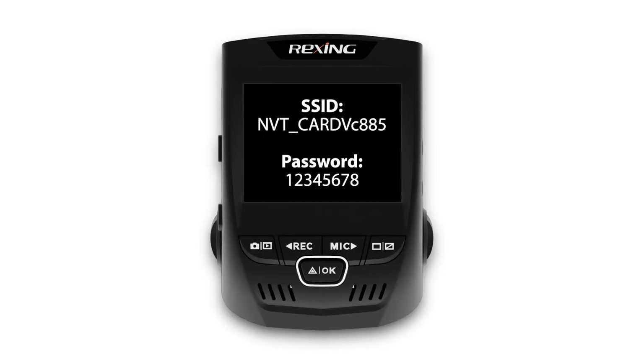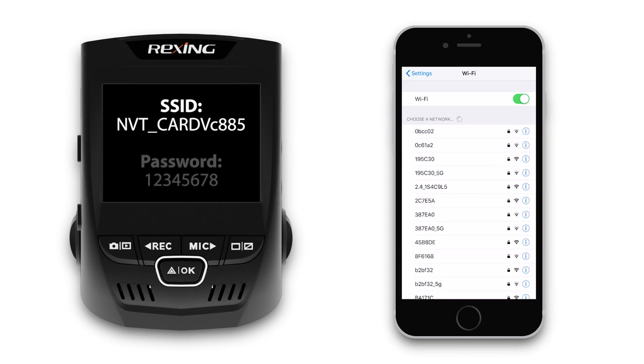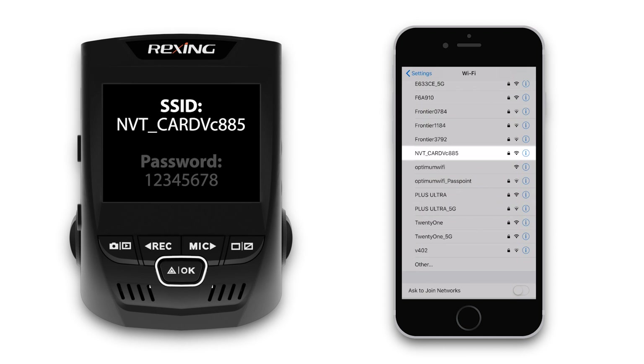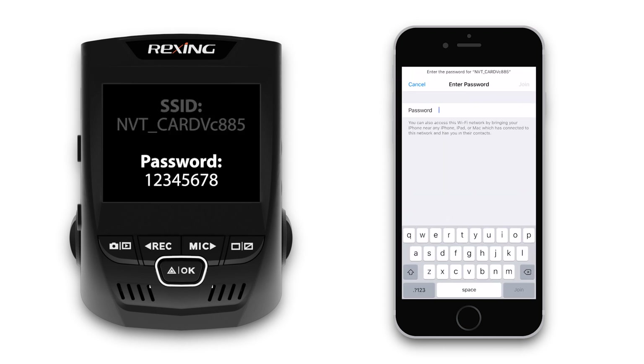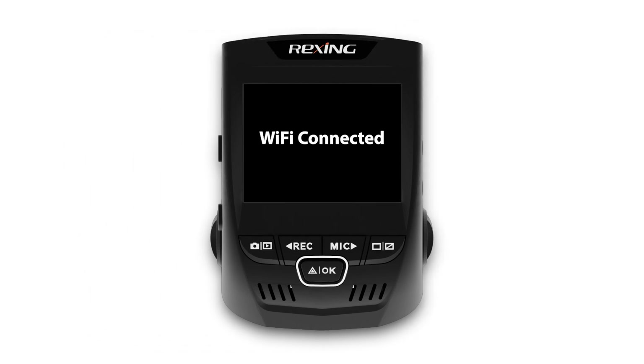Once Wi-Fi is enabled on the camera, the Wi-Fi name, which is known as the SSID, and the password will be displayed on the screen. To connect to the camera with your mobile device, go to your Wi-Fi settings and locate the dash cam Wi-Fi. For your first time connecting, you'll be prompted to enter a password. To verify that you are connected, the dash cam should now display a Wi-Fi connected message on screen.